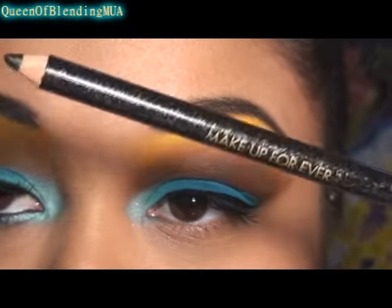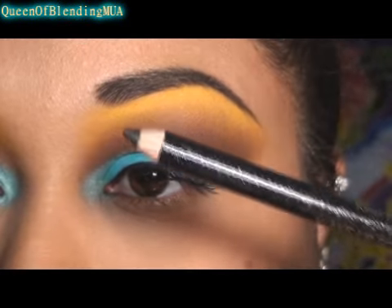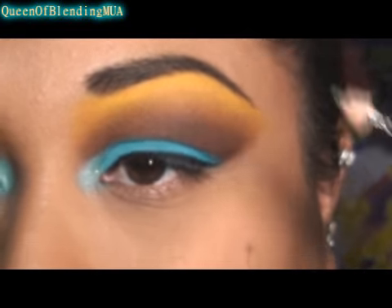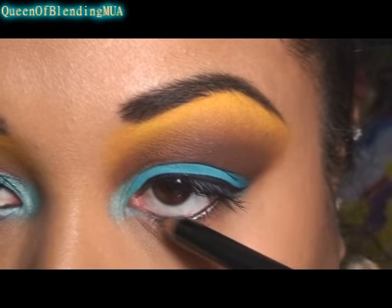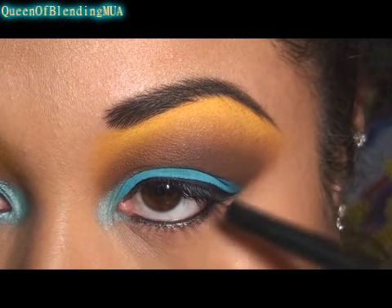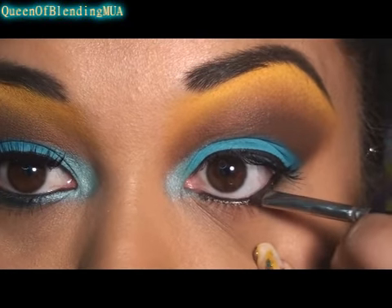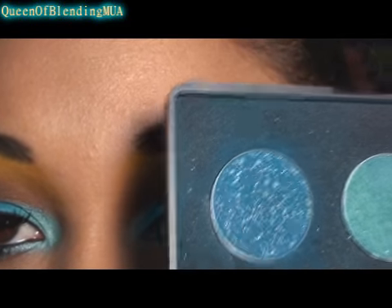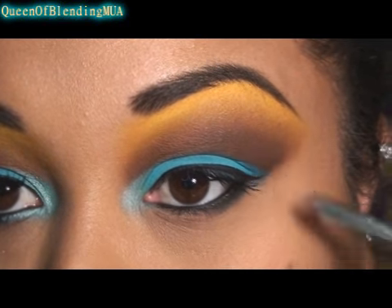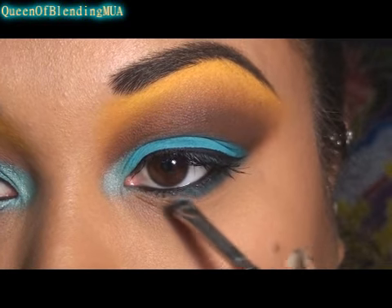For the bottom I'm using Makeup Forever's 6K Kohl pencil, and it's just a black with gold flecks in it. And of course I'm setting it with some black. To the bottom outer corners I'm using the darkest eyeshadow in my mermaid palette, just smudging it in, and then going back with the Jewel Blue and smudging that in as well.